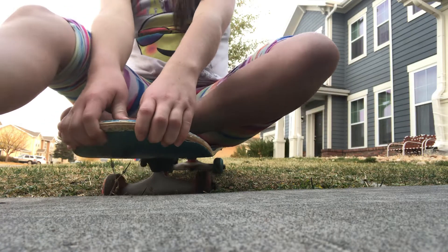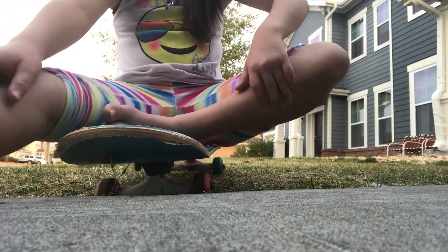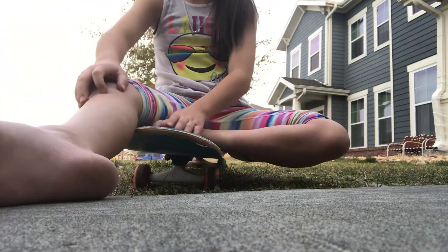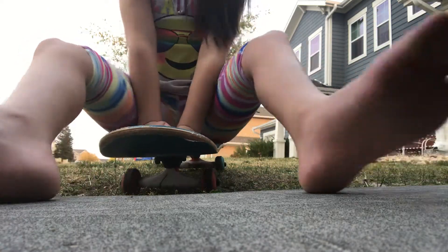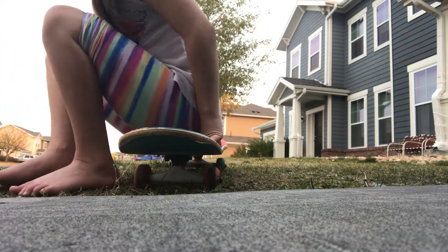Hey guys, welcome back to my YouTube channel. Today I'm going to be skateboarding — not just on my knees or my bottom. What I'm going to be doing is showing you guys how you can move in the grass and walking it out. And if you don't know how to walk out a skateboard, I'll do a little demonstration.